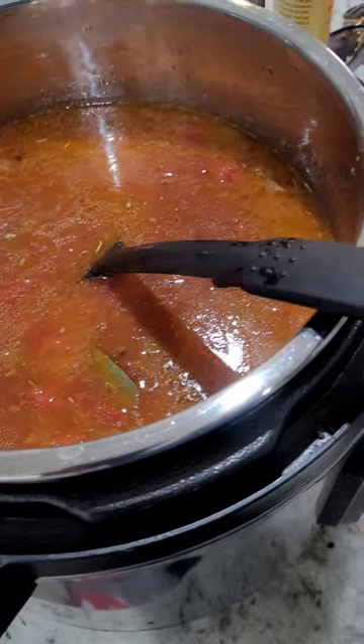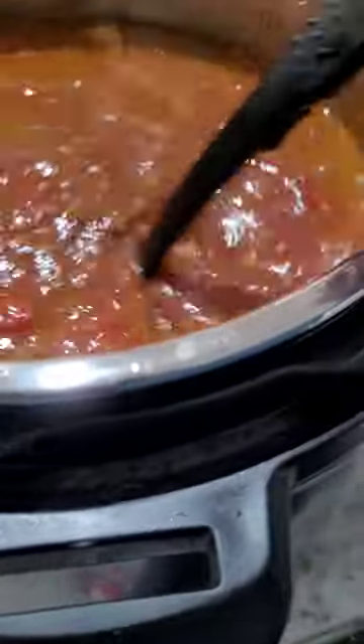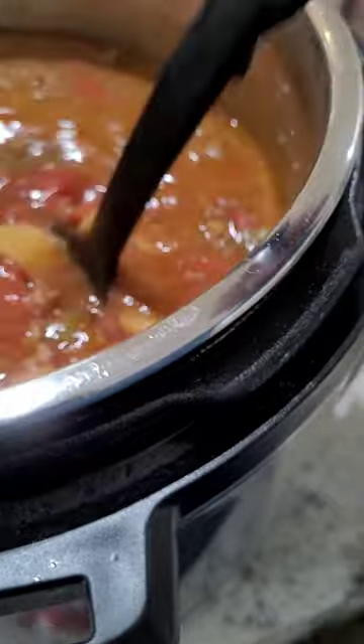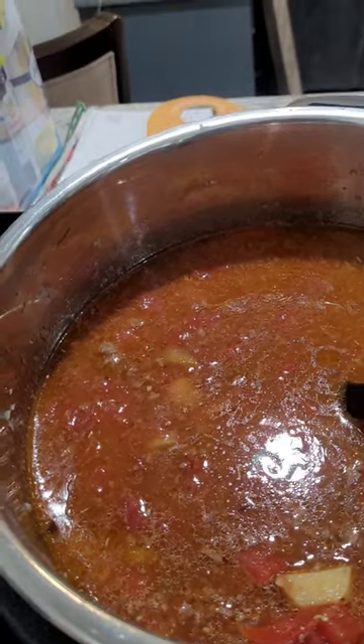Let that simmer for probably about 30 to 45 minutes. After that, we'll add the pasta. Let's put a few carrots in there — just a few. Again, just making this a little more hearty.